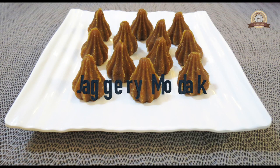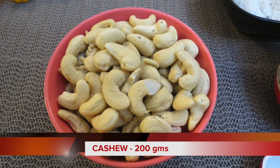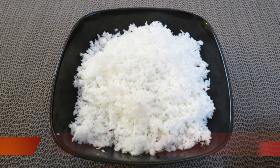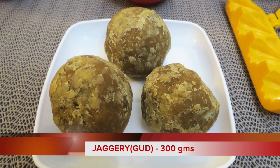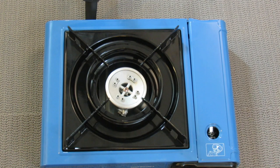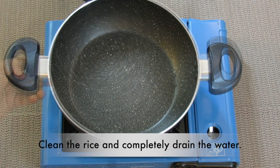The ingredients needed are 300 grams of boiled rice, 200 grams of cashew nuts, 1 full grated coconut, 100 grams of peanut, and 300 grams of jaggery. I prefer dark brown palm jaggery to get a dark color. Roasting of rice, peanut, and cashew is the first step in the preparation.